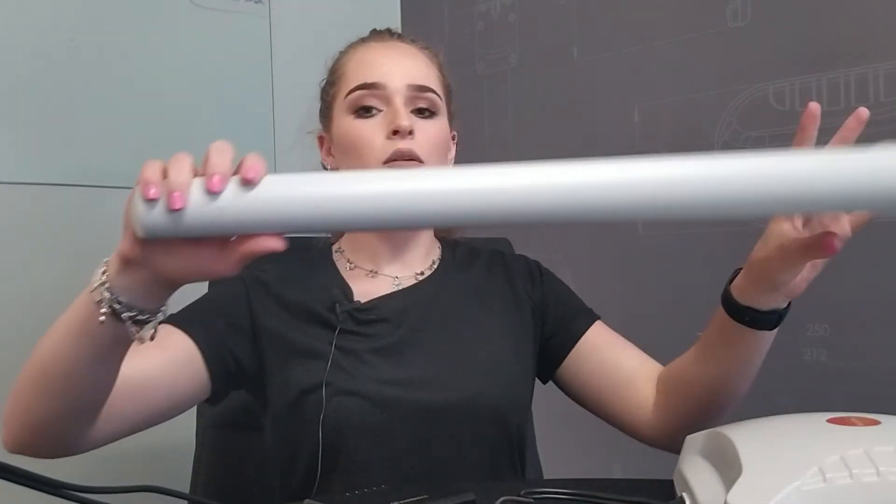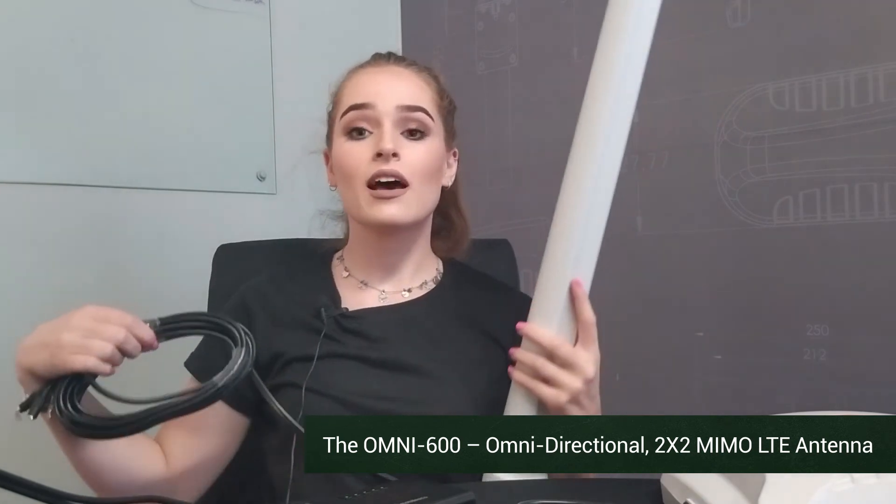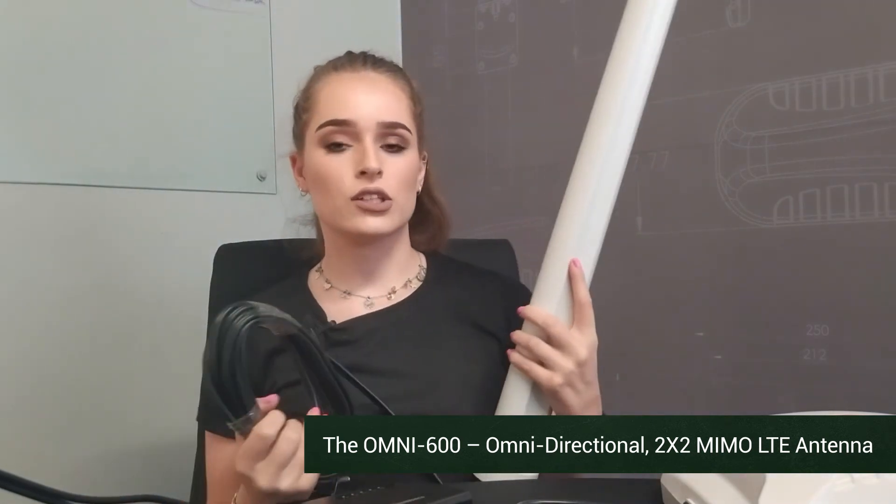Another option for an antenna is one of our omnidirectional antennas. This can also be mounted outside, but the nice thing about the omnidirectional antenna is that it can connect to any cellular tower in your vicinity.